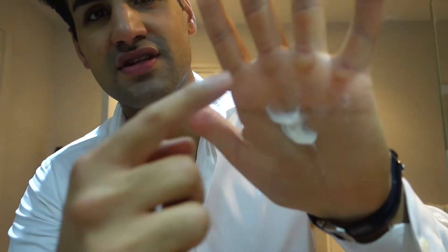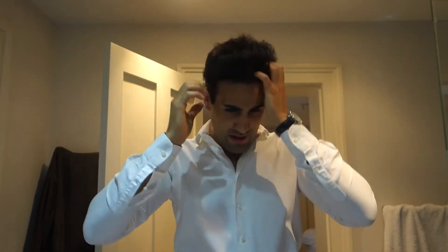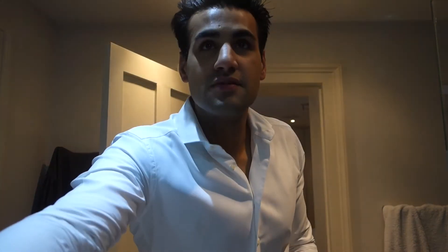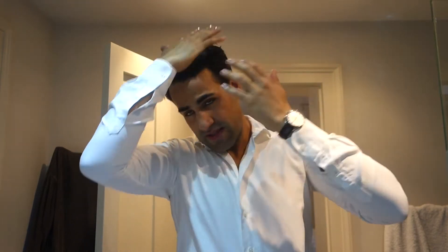I take about this much — you can see my calluses, I've been deadlifting this morning. Rub it together and basically just style it however you want. I sometimes use a brush to brush the sides down to get it into a tidy area on the side, and then for the top part I just use my hands. The key is really the hairdryer — that helps you get the shape, it dries it out so you don't have too much moisture.